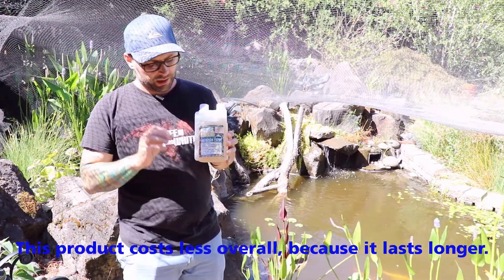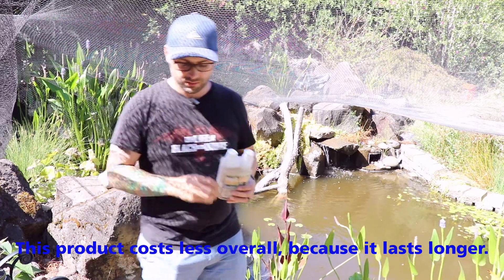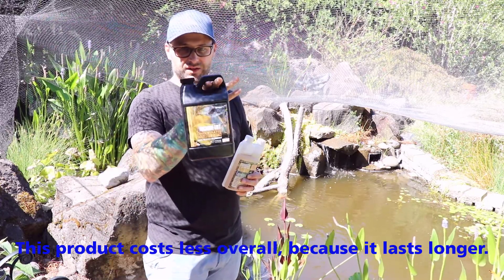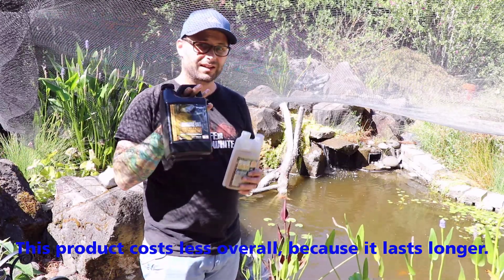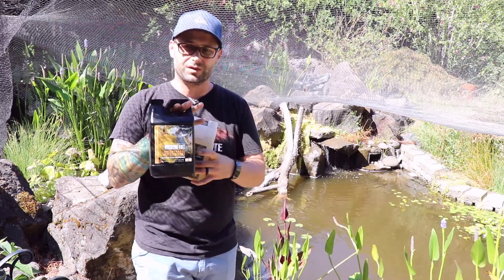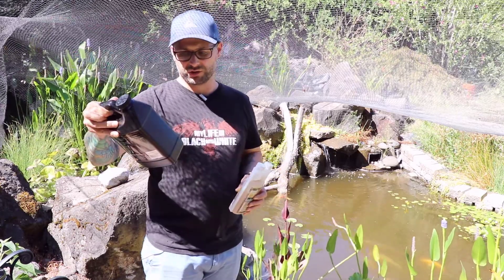With this product, it doesn't require as much of the container. It is more expensive to buy this container, but there's more in it and it also takes less product to dose the pond. And it's not using bacteria — this one's using concentrated barley extract.